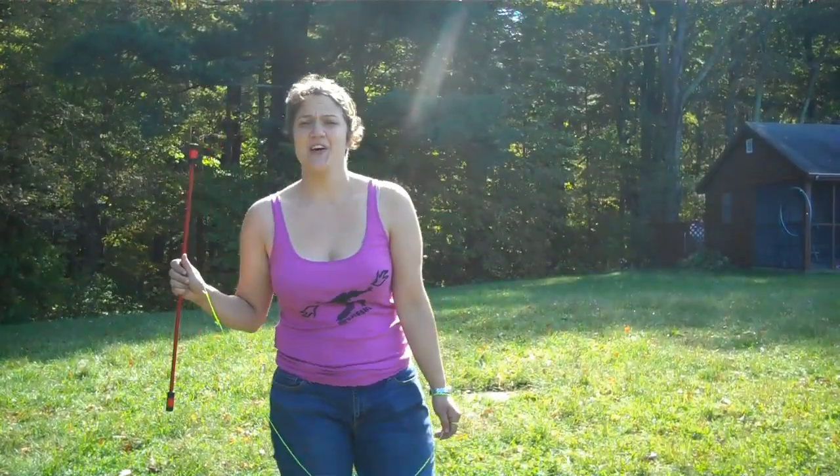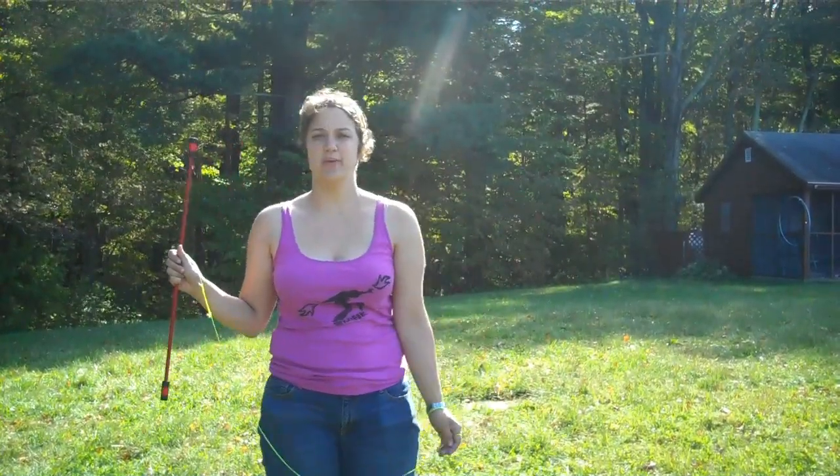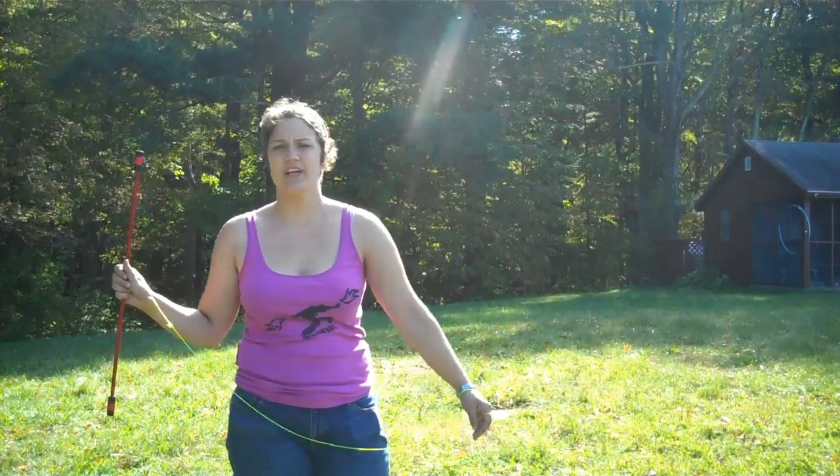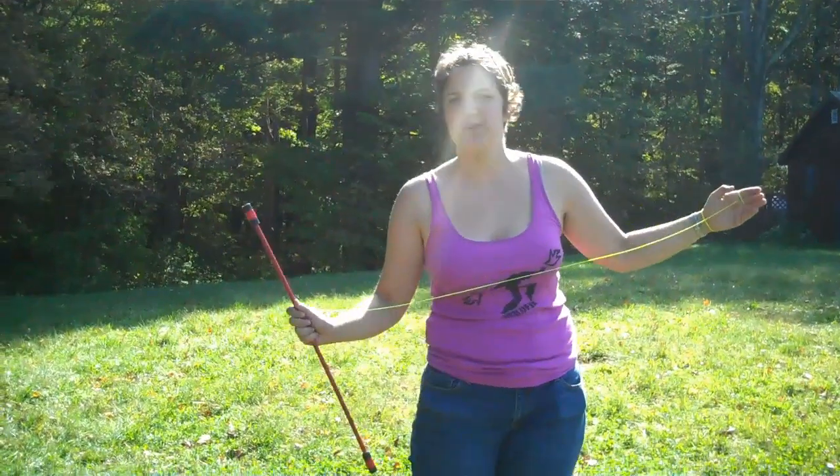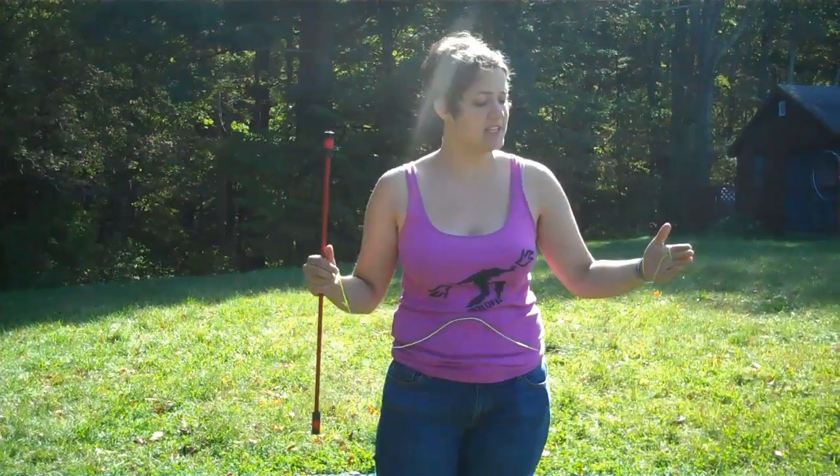Hi, I'm Gwen and I taught intermediate long string flow wand. We started out the class with a quick review of grips. If you want more on those, you can go to the intro long string class video.